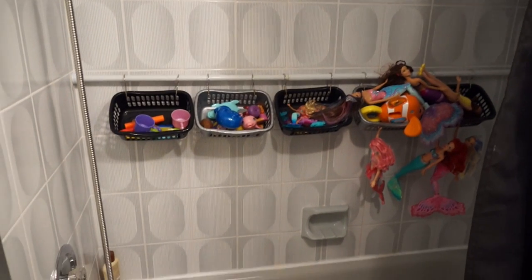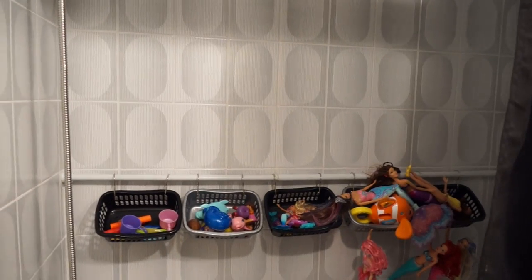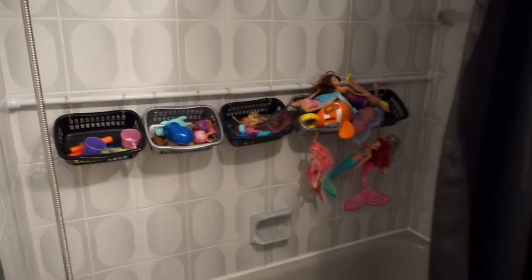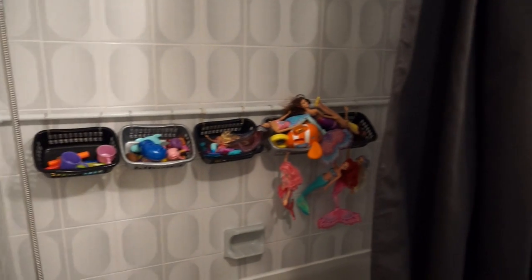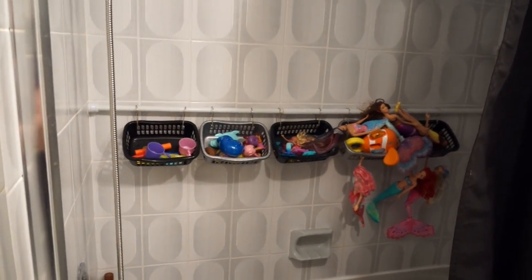We didn't actually paint inside the tub, only because I was afraid of it getting wet and peeling off. So we just have a black shower curtain there that covers it, and I love having this tension rod — it's working so well for their toys.